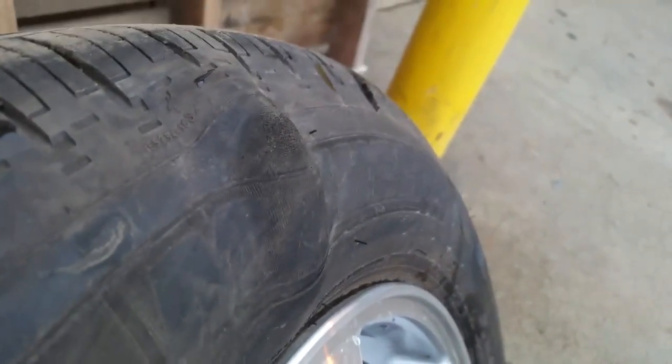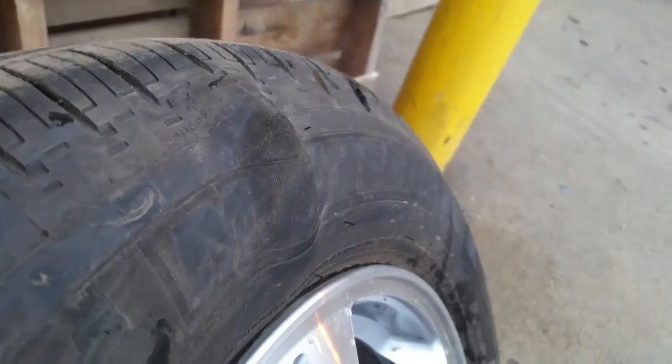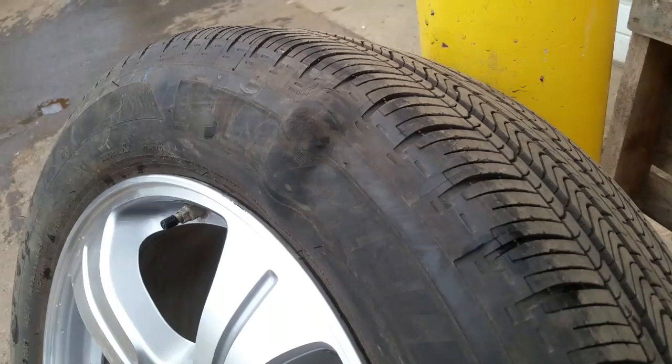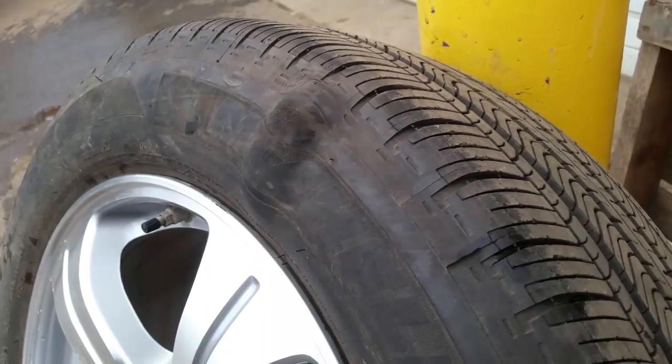This is a pretty dangerous condition — or it can happen if you hit a curb. Anyways, I'm going to show you what happens and what kind of destruction it does when it fails. But first I'm going to show you a different angle of this bubble that's on the tire.